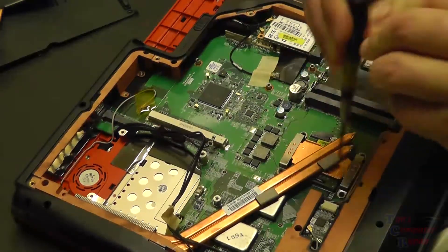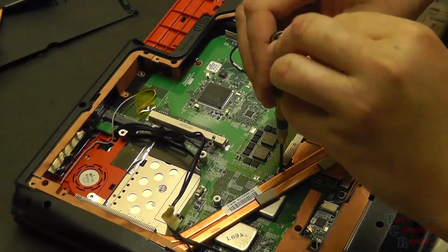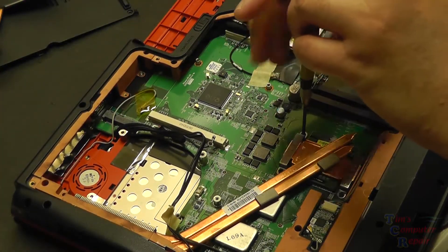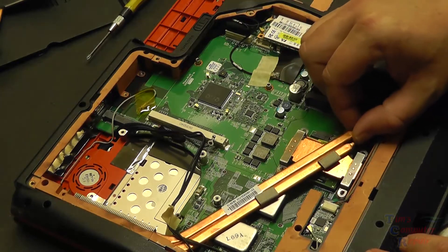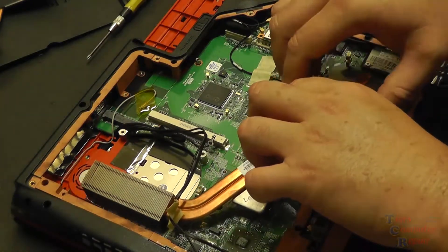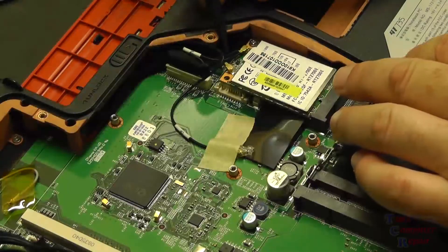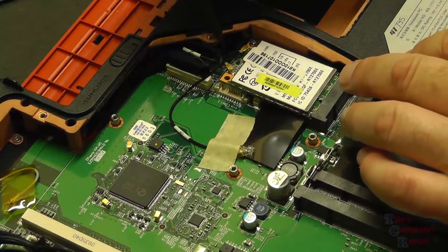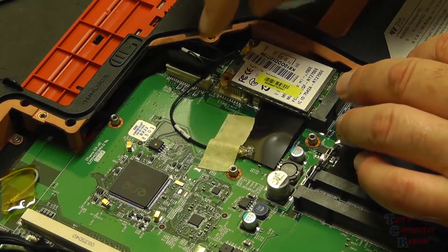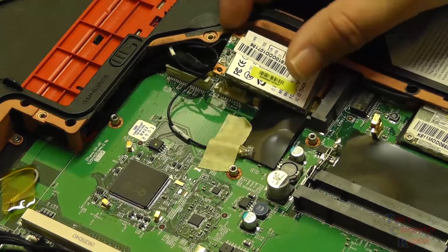Next, we do the same for the processor heat sink — loosening each screw opposite each other a little at a time until they're all loose, so we can slowly pull up the processor heat sink and remove it. Now we're looking at the wireless card. We'll just remove the wires going to that — pops right off. Remove the screw holding the card down, that flips up, and we'll just remove the card.